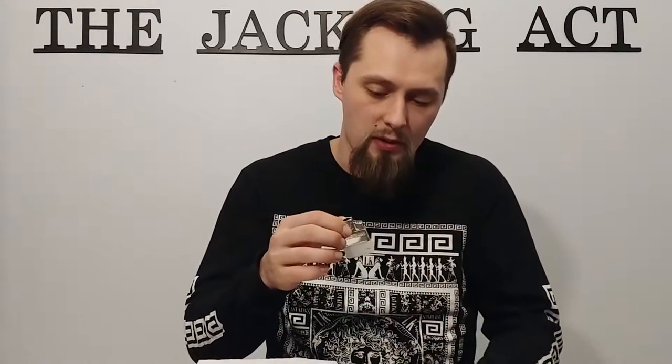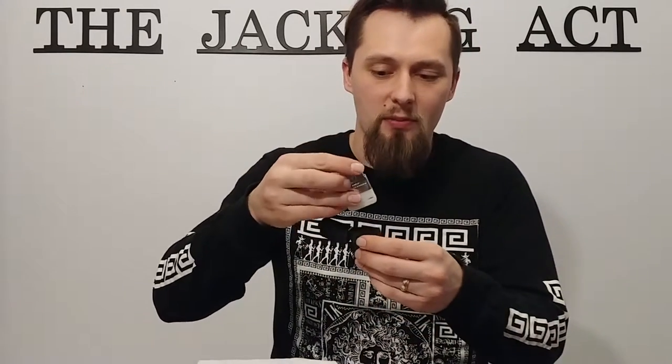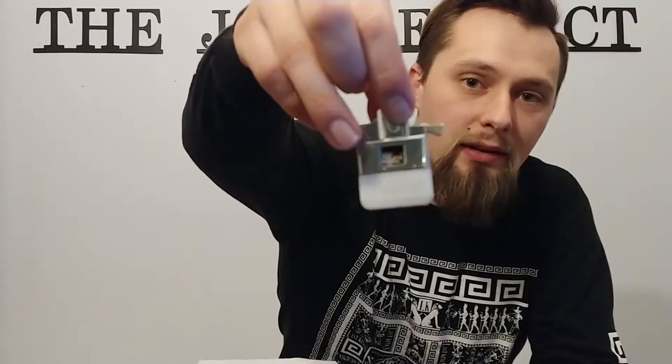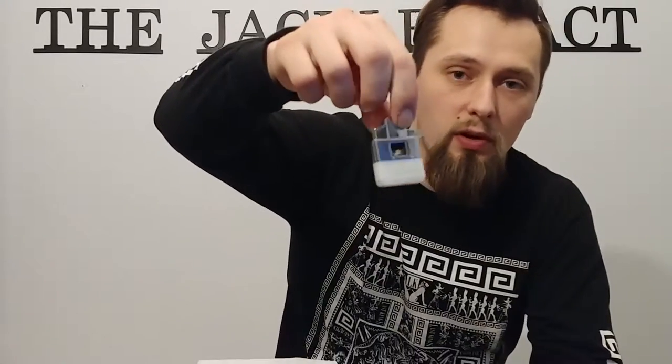I really, really like the lighter. An issue I did have with it, though, was it not going to the soft flame. I called up the company, and what they said is that the port down in the inner gut — I took it apart, disassembled it, and there's an inner part that got some pocket lint in there. After blowing it off and cleaning it, it seemed to work just fine.